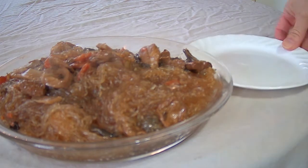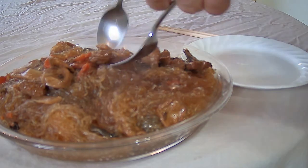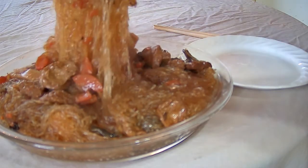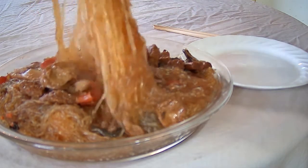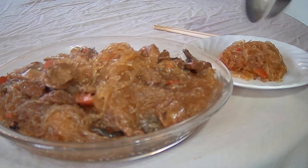I'm going to serve it up. I can see that the can of Lohan Jai also has bamboo shoots in it, as well as wheat gluten, fried tofu, carrots, and straw mushrooms.